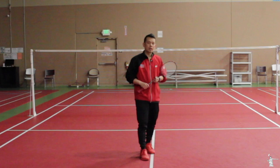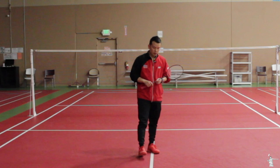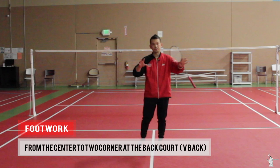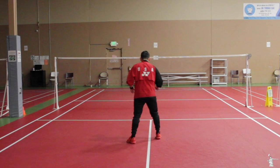This week we are going to cover full-court. This week's exercise we are going to focus on footwork from the middle to the two back corners. I call this V-back footwork — so from center to the back corners. Here is how exercise number one looks like, starting from early position.